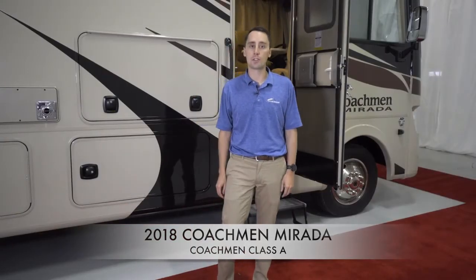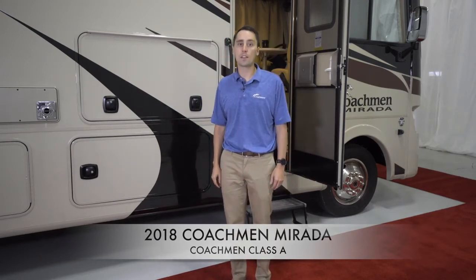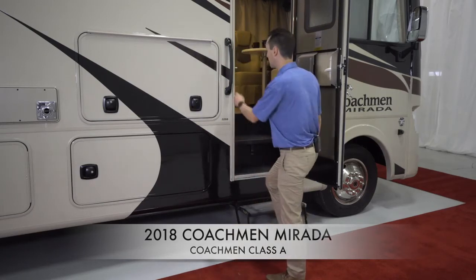Stepping inside, it's important to note the thick grab handle and tread-light power step. The step is aluminum so it will not rust. The thicker frame makes it sturdier than other steps. All this enables an effortless entry and exiting of the coach.